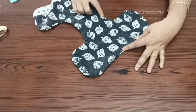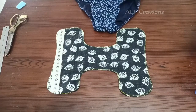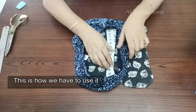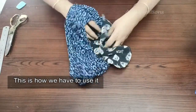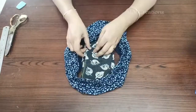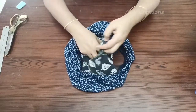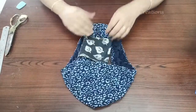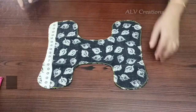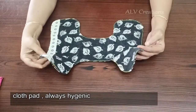Add the edges together. Add the pad to the pan. Add the size to the pan. Add 4 layers to the pan. Use this to the pan. Add the pad to the pan. It is very hygienic — waste cloth is ready for the pad.